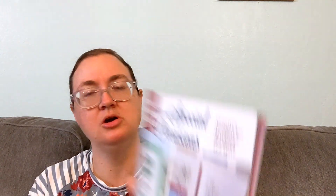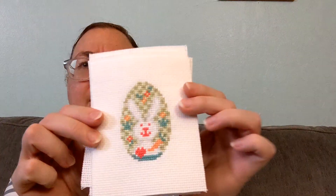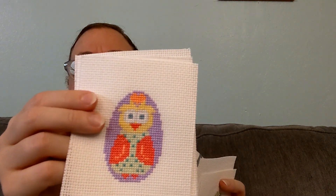There's another one from a book — Cross-Stitched Cards for Special Occasions — that my husband got me. I'm doing these Easter eggs. I believe four are done: the rabbit, the Matryoshka doll, the bird, and the weird-looking chick thing. So two more and I'll be done with all of these. I'm not turning them into cards — probably just making them into little oval finished ornament thingies to hang on the mantle at Easter. I thought they were cute, so I'm stitching them.